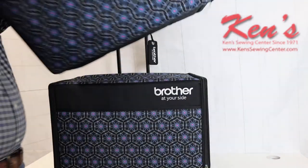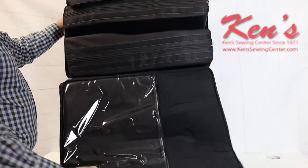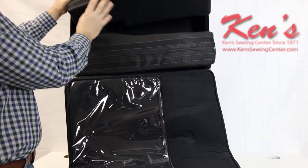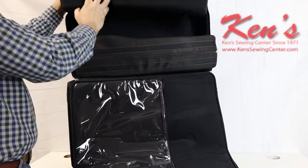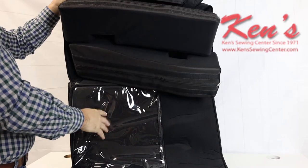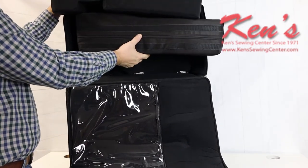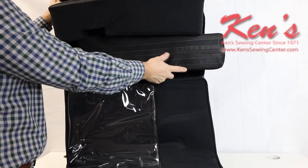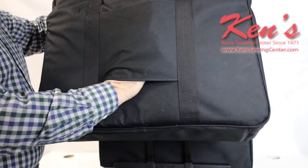You also get the bag for your embroidery unit and all your embroidery supplies. The velcro opens up and there's plenty of padding inside to protect your embroidery unit. You do get some pockets for storage of notions and things of that nature. These are high quality trolley bags. On the backside of the embroidery unit bag, there is a pocket as well.